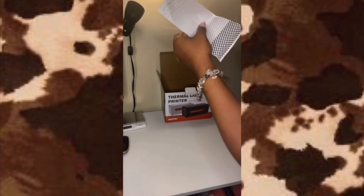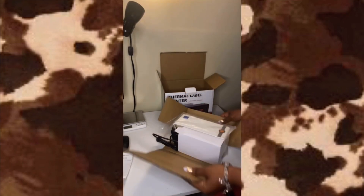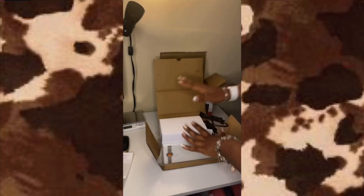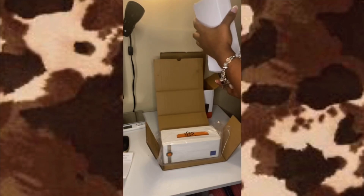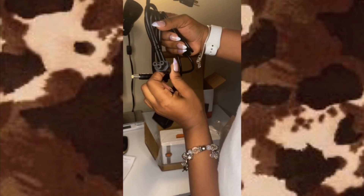This card has information on the product — it tells you the model and software version. Also in here is the power plug, which is the Mickey Mouse style connector, and this goes into the back of the printer.